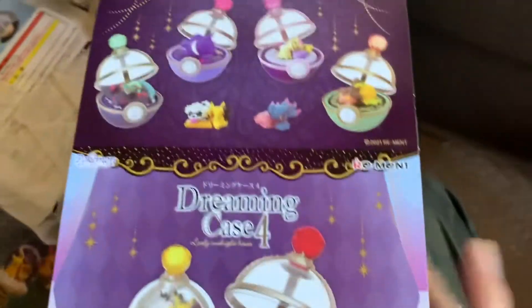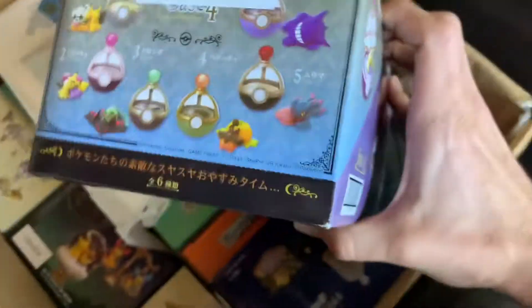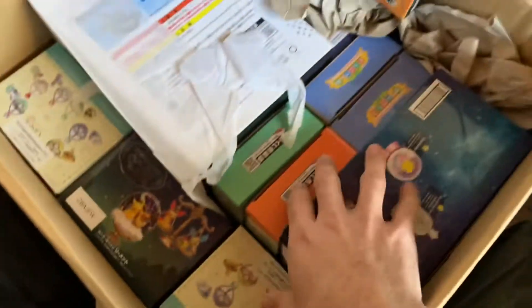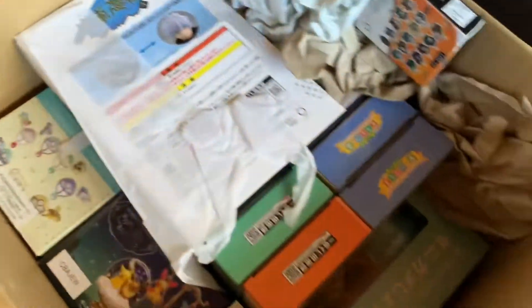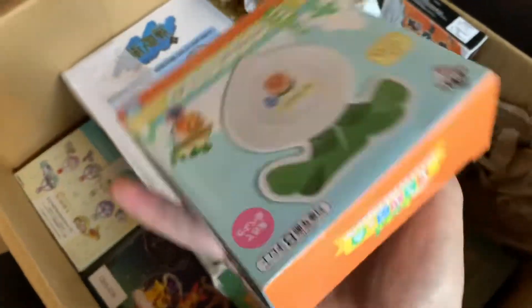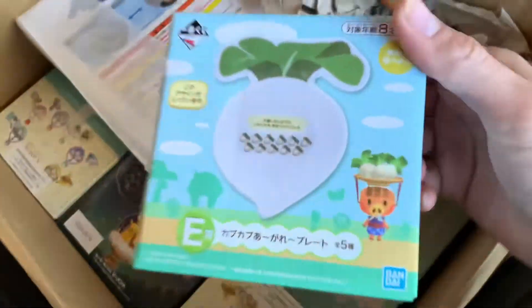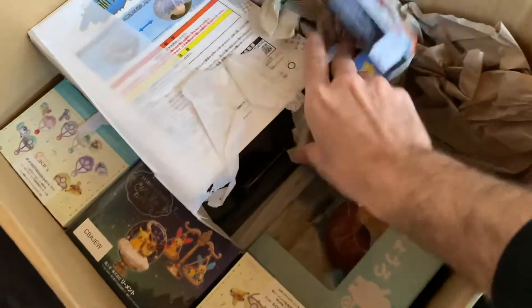Some more of these - I sold out of these at my events and now I have more. So if there's a character you want or missed out on, now's your chance - pick your favorite. What is this? More Kirby - got some Kirby Dreaming Case. More Animal Crossing too with the same pattern.